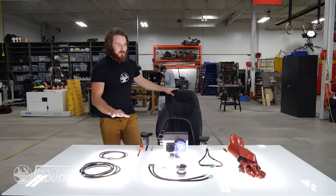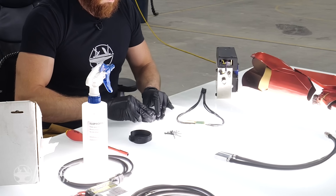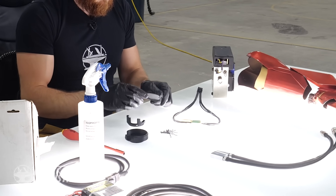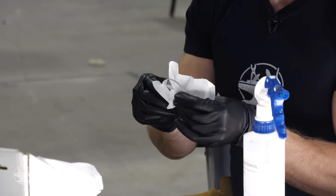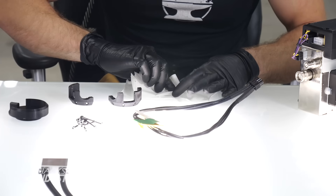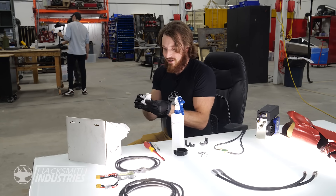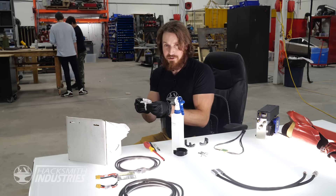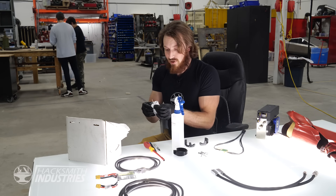We've got all the parts we need to build our Iron Man repulsor. The first step is installing the laser into the repulsor module, but before we do that we're going to have to clean it off. The reason we're cleaning the lens is because the amount of heat and light going through it means if there are any contaminants or even oil or grease on the surface, it could cause the lens to shatter.